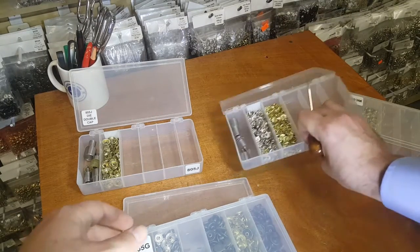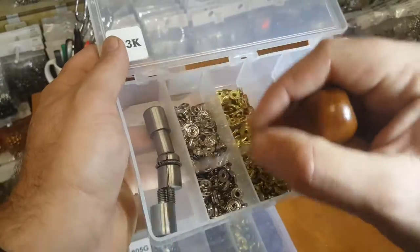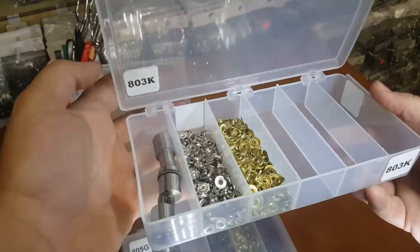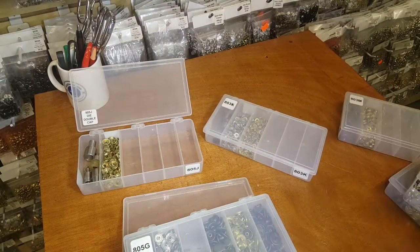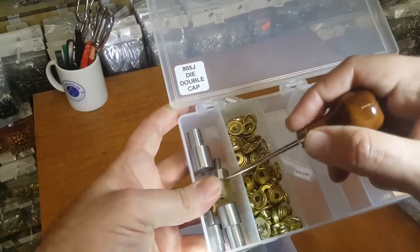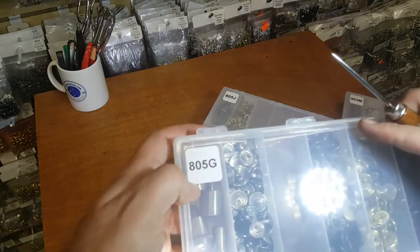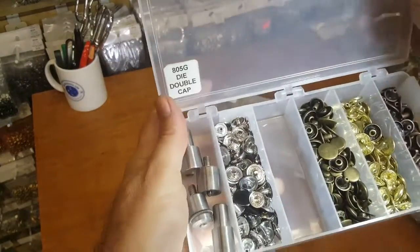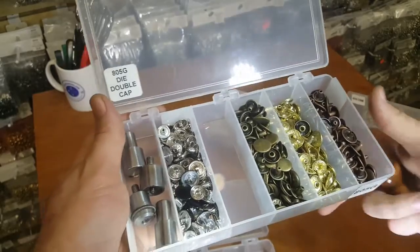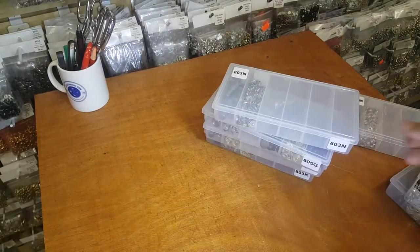All the snaps that we sell have their own dedicated die. If you buy size 16, size 20, or size 24 line — which translates to 3/8, 1/2, or 5/8 inch — every single one has its own dedicated die. You cannot interchange the dies between snaps. They all have item numbers and they all have four dies: one for the cap, one for the stud, one for the post, and one for the socket.